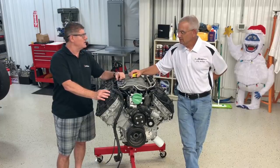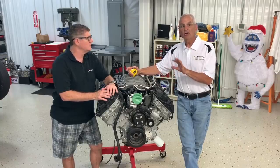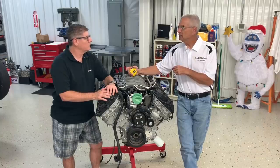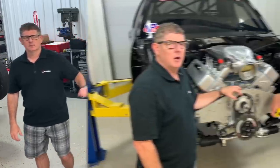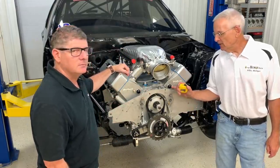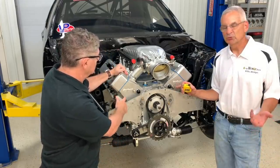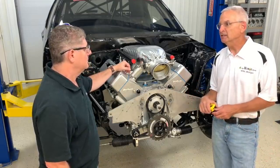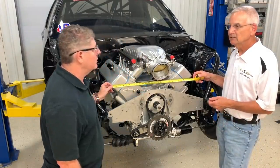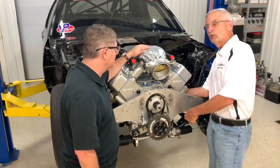We have one more engine to look at — an SC1-headed X275 engine. All these engines are used in multiple areas from street cars to all-out racing. For all-out racing, a lot of Ford guys will go to SC1 heads. This is a billet block, Windsor-based engine with the Glidden-Victor SC1 cylinder heads — a pretty common combination for X275 — on a 10-inch deck height block. It's about 27 and three-quarters of an inch wide, a bit wider than the other push rod engines but not quite as wide as the Coyote. The length is about 22 and a half inches, about the same as the Windsor.